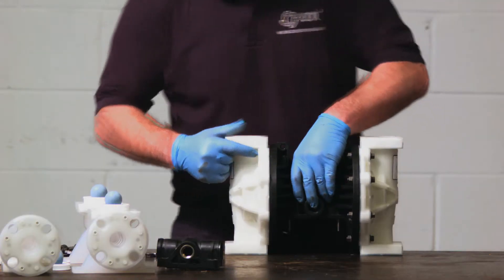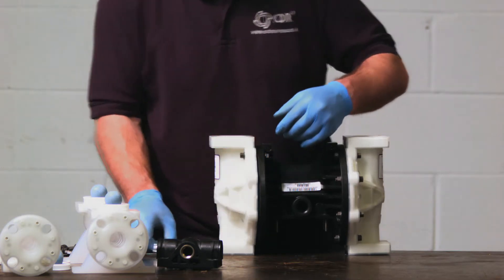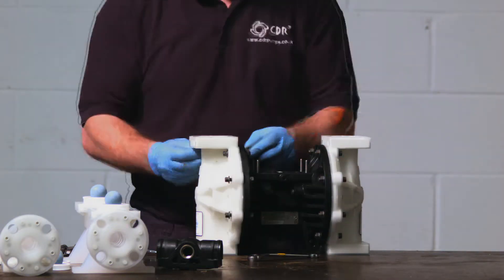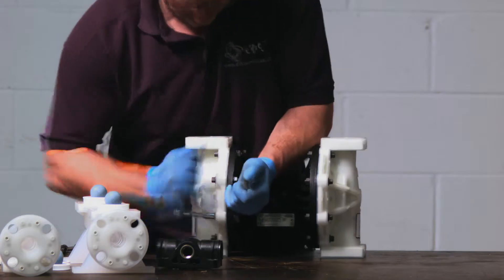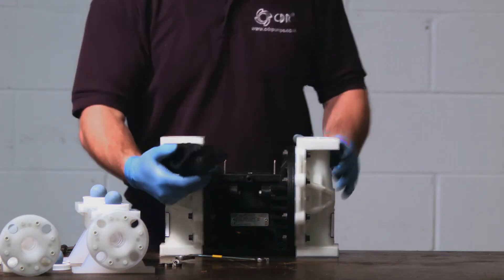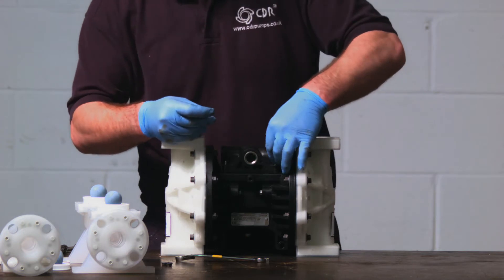To rebuild the pump it's the same process in reverse. Place the fluid chamber back in place, making sure that the direction of flow is correct. Remember to tighten the bolts diagonally across from each other, to the correct torque settings which can be found in the maintenance manual. When replacing the air section, please ensure it is positioned correctly by checking the mounting points, then secure with the four bolts.